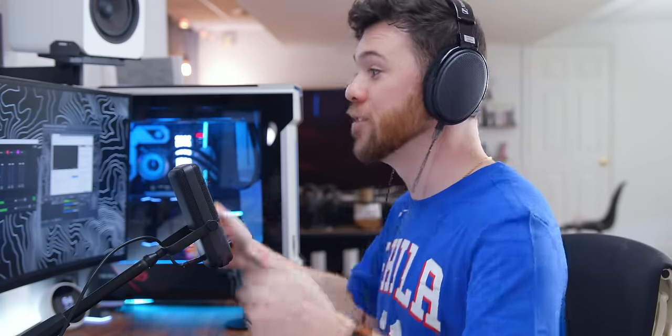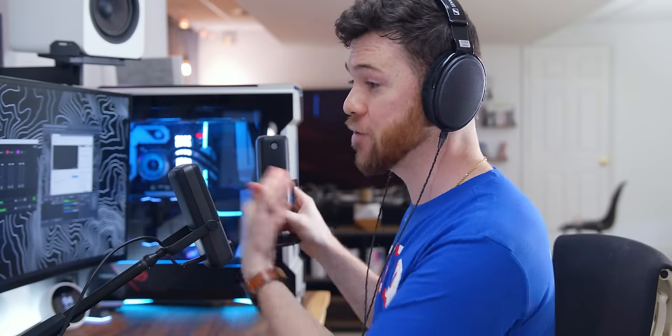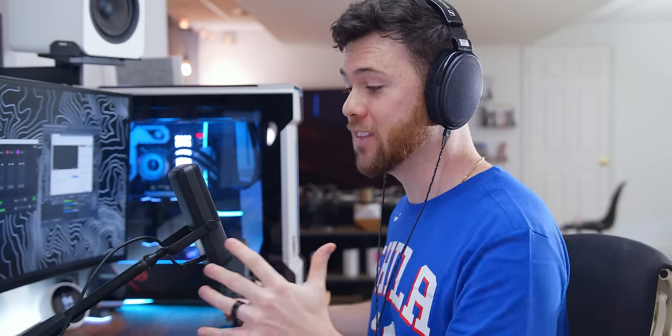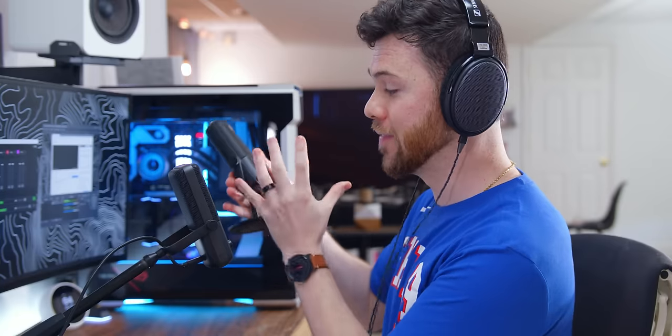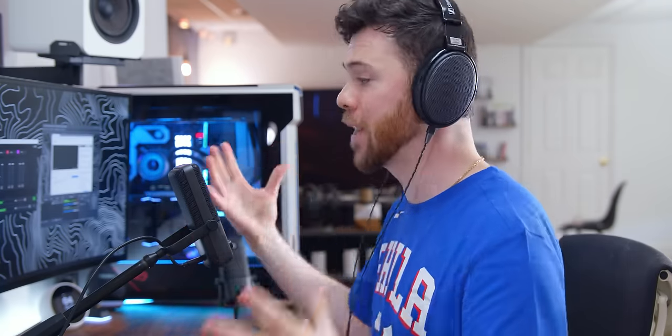Three quick things before we get into the actual test. The mic I'm using right now is the Wavelink 3, and I will do a comparison between the 3 and the 1 after this demo. I have the Wavelink 3 on my own desktop arm, the Wavelink 1 is on the included stand. My headphones terminate in a quarter-inch DAC, so I am using this with my own amp and DAC for my streaming setup — it is not plugged into the actual microphone.